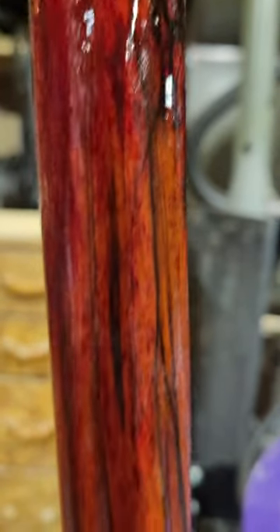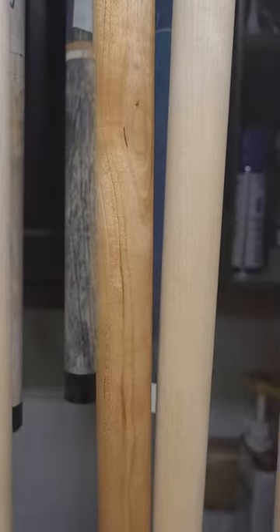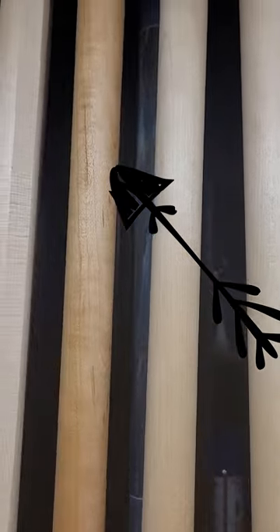I'll begin turning it down to final size over the coming months, core it if need be, and pair it up with one of my new birch shafts — maybe black cherry to better go with the color.